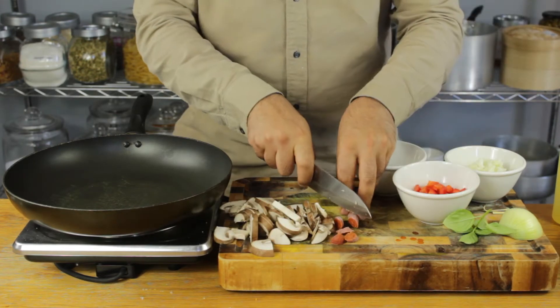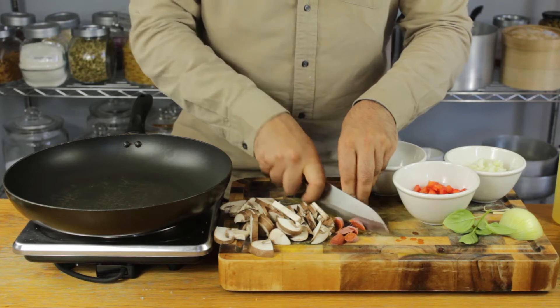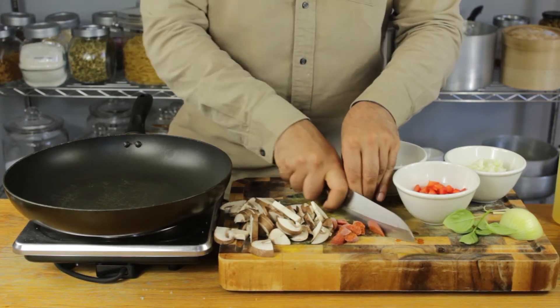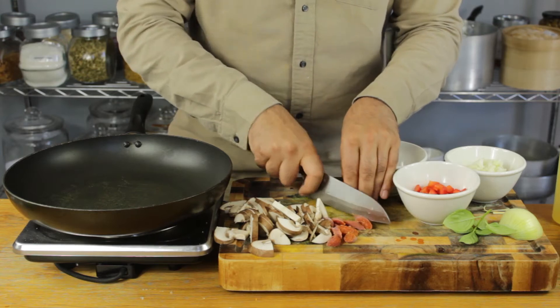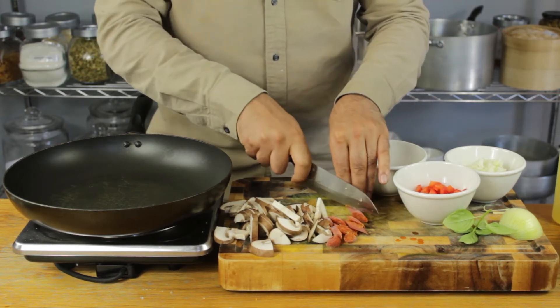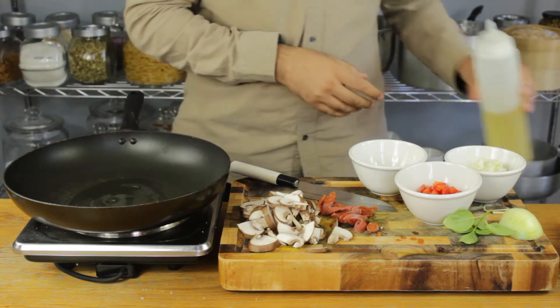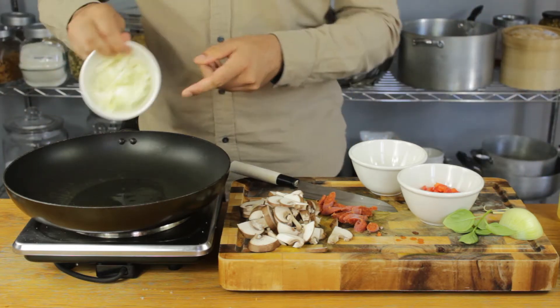I'm going to get cracking with my quick sauce, then put these in the grill. Let's dice our mushrooms and just very quickly dice up this Hungarian salami at angles. I've recently discovered it and I'm really enjoying it.